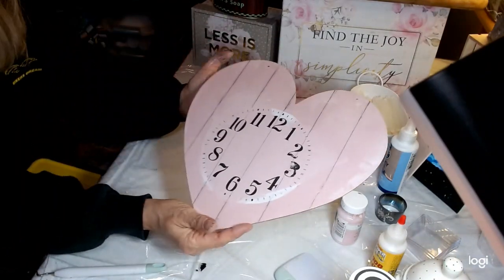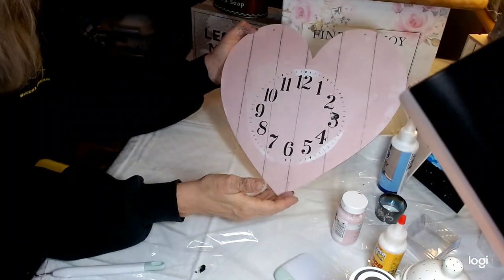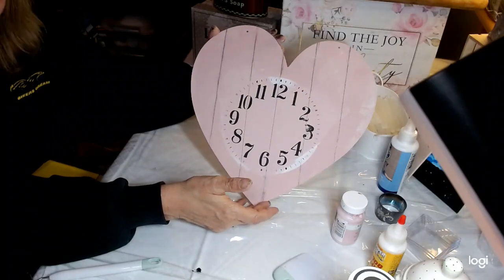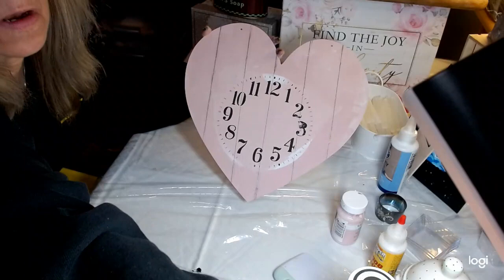After all the distressing and things have been done, I love the way this is turning out. I think this is so cute — it looks old and distressed, and that's exactly what I was going for. It's so awesome.